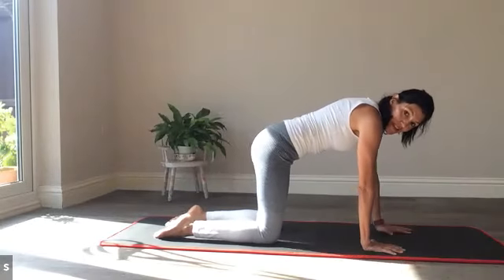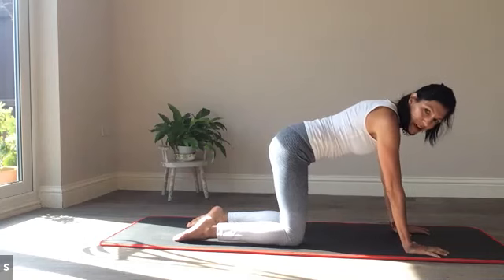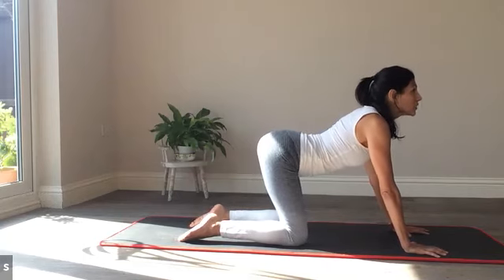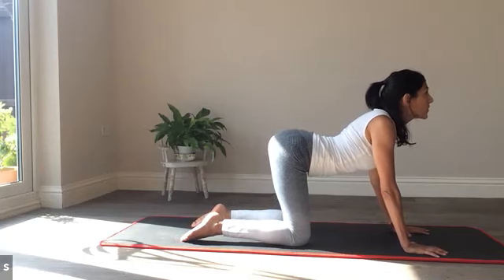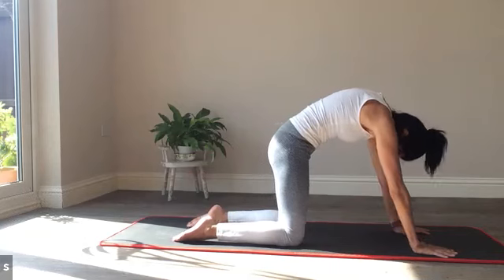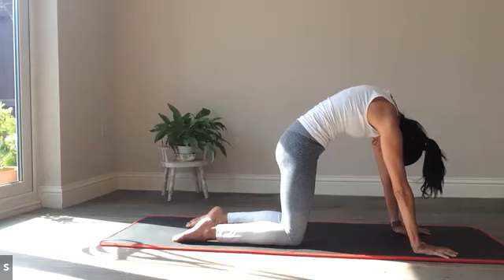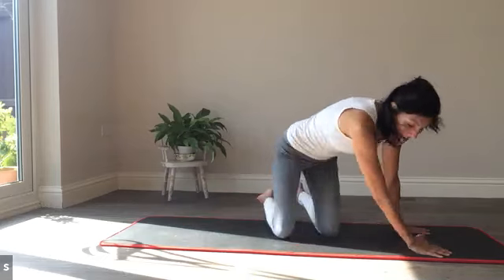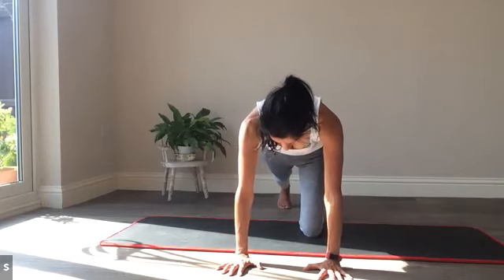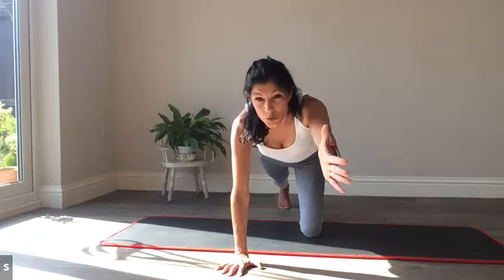Shoulders right over the wrists, knees hip-distance apart, toes pointing directly back. One round of cat-cow before we go to balancing cat. As you breathe in, look up — the pelvis is like a bowl, tipping water forward. Chest forward, shoulders back, active through the fingers. Then reverse: chin to chest. Try to tip water out the back. Pause long enough for the biggest, tightest squeeze in the core and able to spine. Come to a flat back — we're extending the right arm and left leg. Plant the ball of the foot, tilt the pelvis, and lift the right arm.